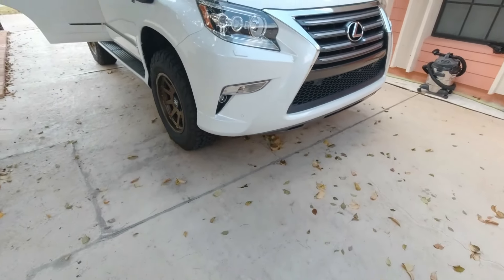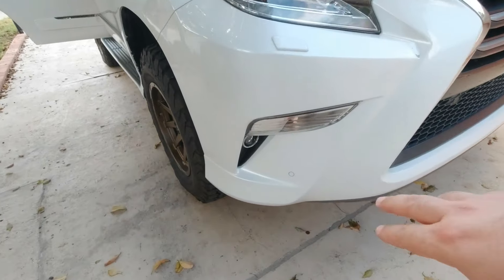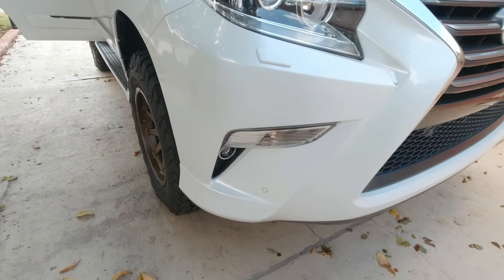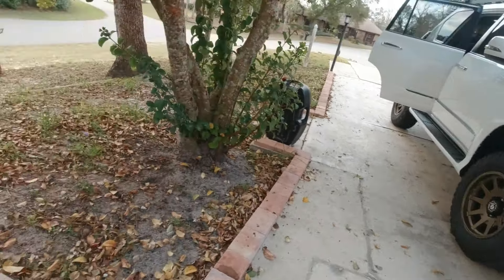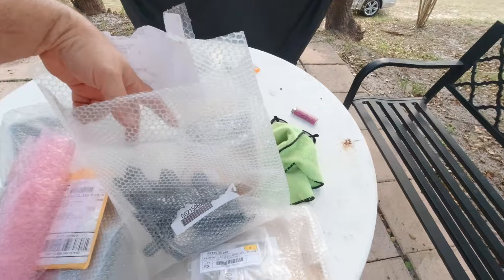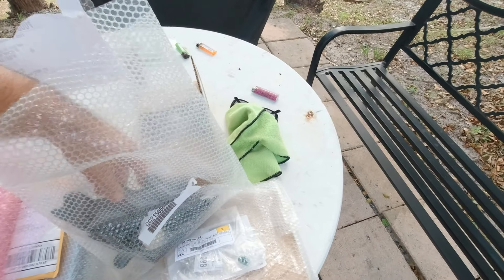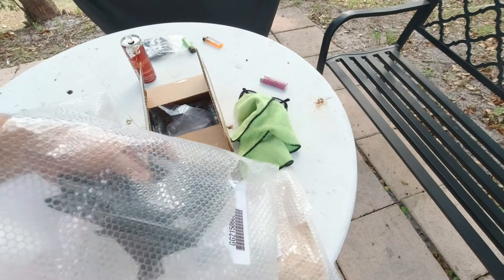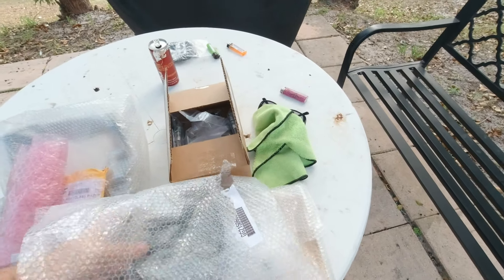I did replace my little V8 badges — they were chrome before, so I got nice little black ones. I'm probably going to black out a lot of the chrome trim on the GX.